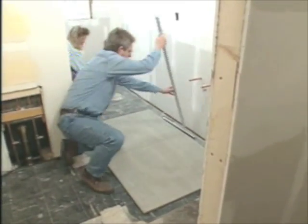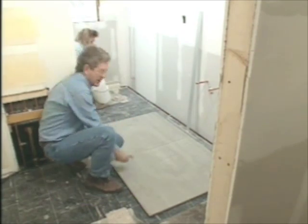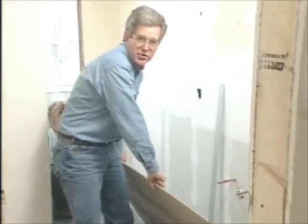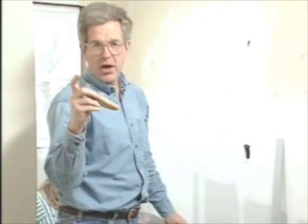We have all the drywall finished in here. Now we're putting up our concrete backer board around the top — it's the best stuff to use behind ceramic tile. What this material is is a half-inch piece of concrete with fiberglass mesh on either side.